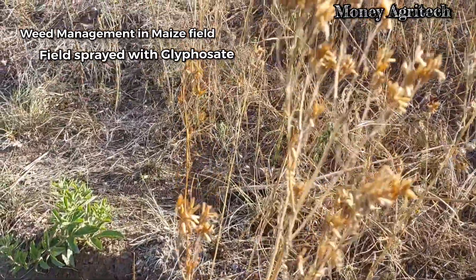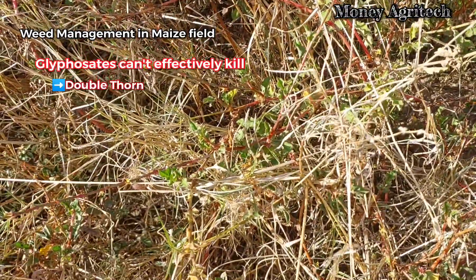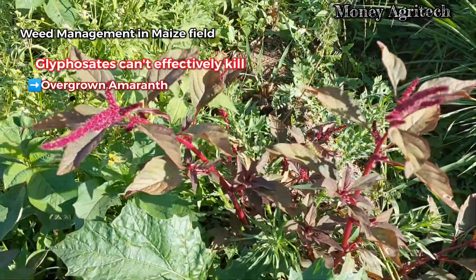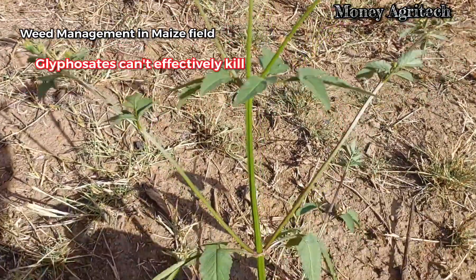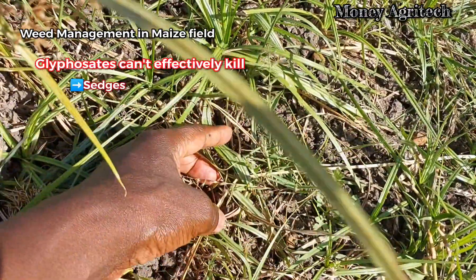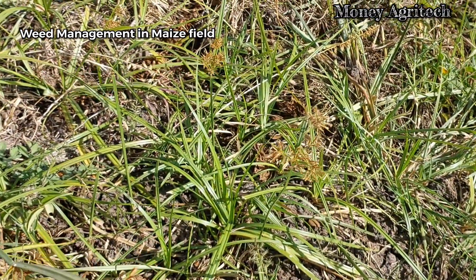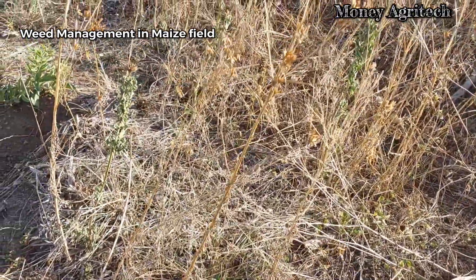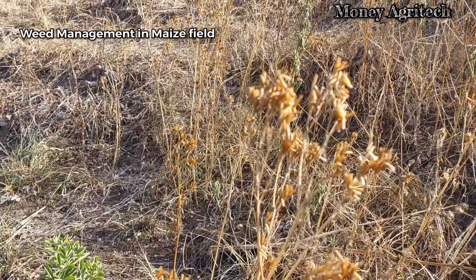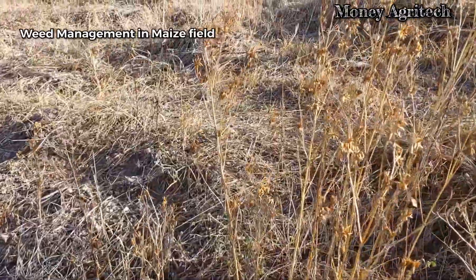What you need to know is that glyphosate will not kill double thorn, oxalis, overgrown amaranth, overgrown blackjack, overgrown Mexican marigold, or sages — it will only suppress them. However, it will completely kill kuch grass, annual grass weeds, and all annual and some perennial broad-leaved weeds.